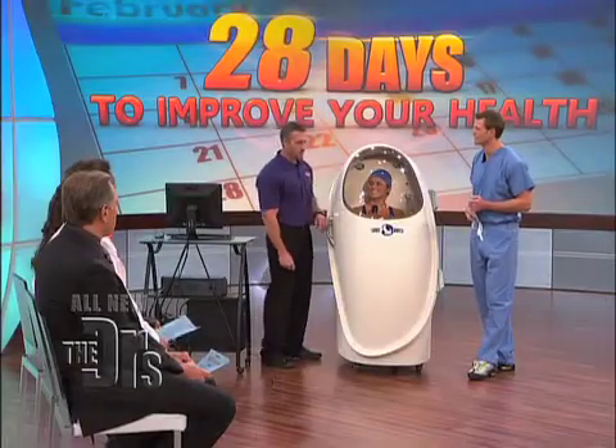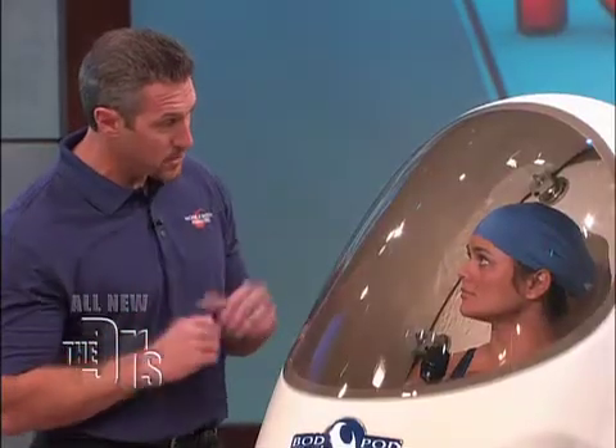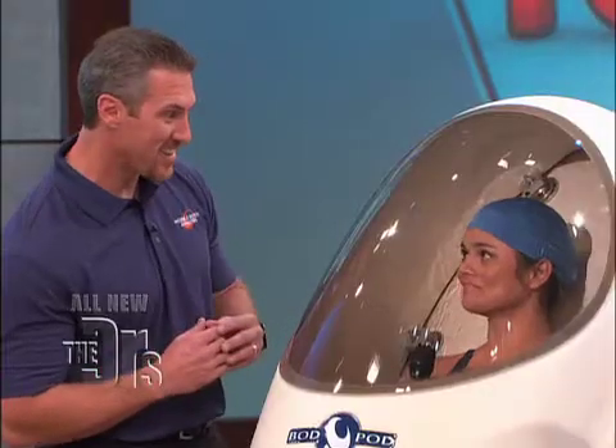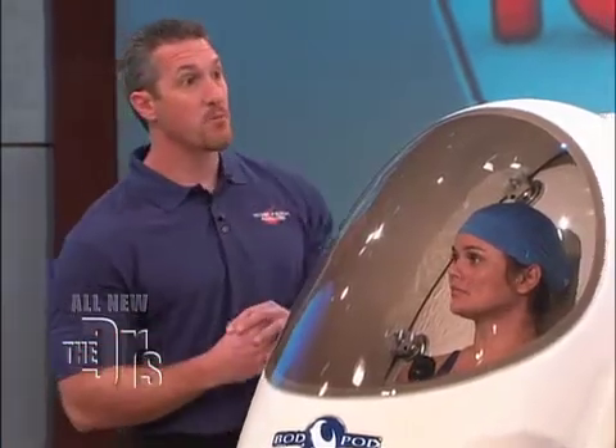Ready to give it a whirl? I think so, yeah. All right, Gary, walk us through what you're doing and let's get a test. All right, Linda, we're going to go ahead and get started. When we get started, you're going to feel a little bit of pressure increase inside the chamber. I just want you to relax, breathe normally, stay nice and still, and no talking. What we're going to do is measure the air volume within the chamber itself.